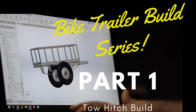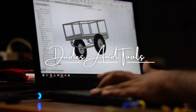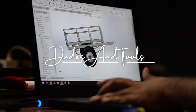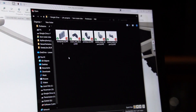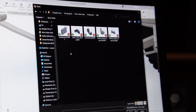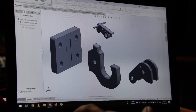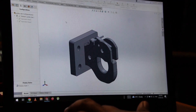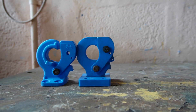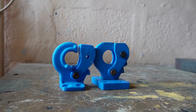Hey guys, welcome to another one of my videos. This project is about me fabricating a trailer that is going to be towed by a two-wheeler. The purpose would ideally be to be used on the farm, transporting produce and manure from the farm to the home. This project is going to be covered in two videos, with the first video focusing on fabricating the subframe and the tow hitch.